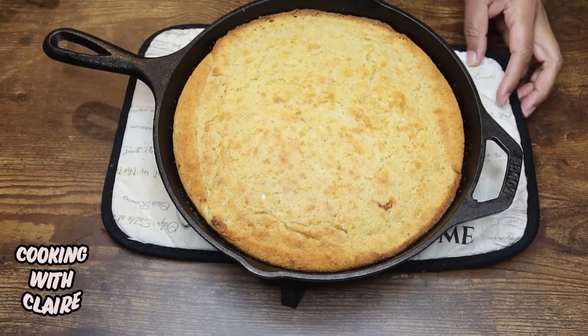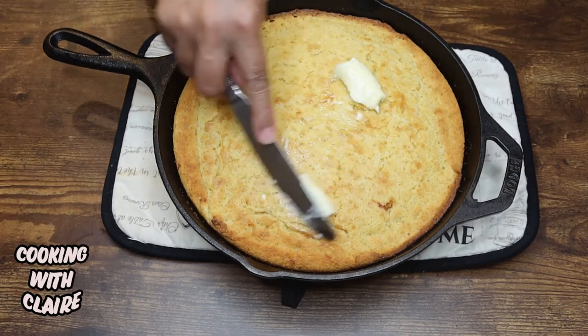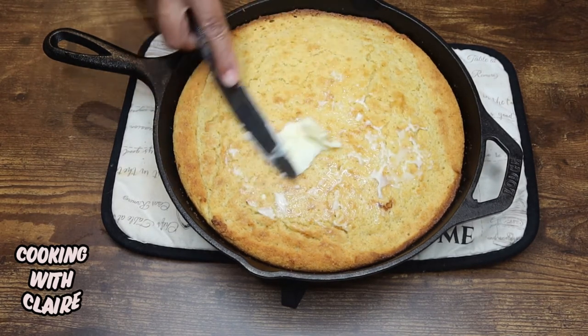It's been about 20 minutes and I went ahead and took my cornbread out. What you want to do is just take some butter and melt some butter on top.